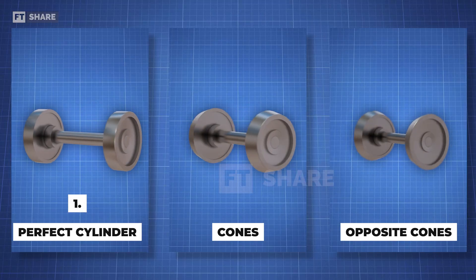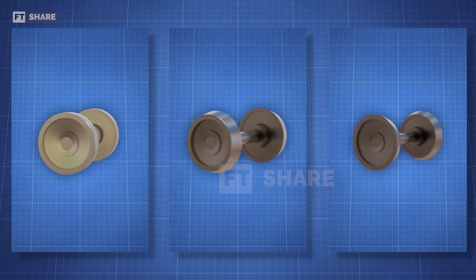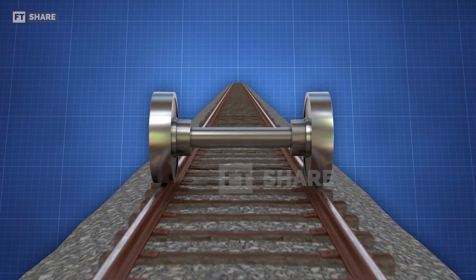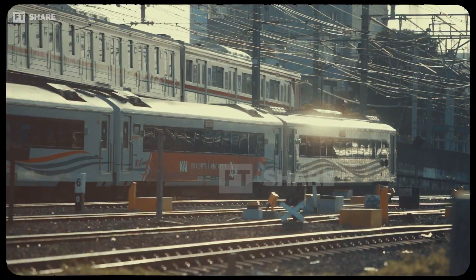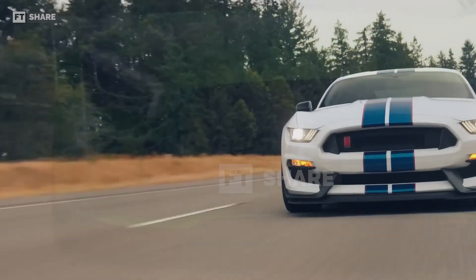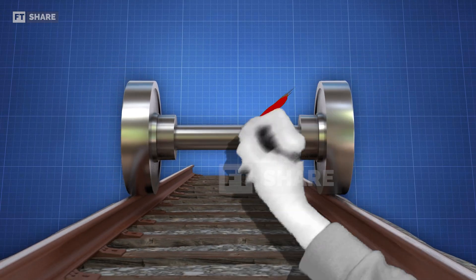First, there's the perfect cylinder shape. Second, there are train wheels shaped like cones, as we discussed earlier. Third, there are wheels shaped like cones but in the opposite direction. Starting with the perfectly cylindrical wheels — as the train moves forward, its wheels also rotate. However, when it encounters a sloping track or a curve, these cylindrical wheels will go off the track and cause the train to derail. Train tracks are different from roads for cars. Car wheels that are perfectly cylindrical can move smoothly because the tires are made of rubber and cars move on roads without boundaries like train tracks. So perfectly cylindrical train wheels just aren't suitable for train tracks.